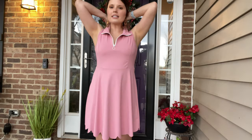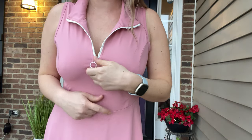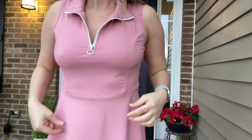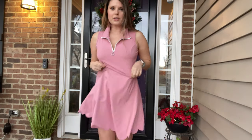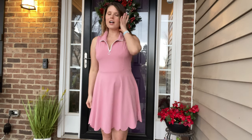It has a nice collar with a zipper up at the top, and it does zip all the way if that's what you like. It fits really loose and nice — it's very comfortable. This one's a medium, which is my typical size, and it fits great.